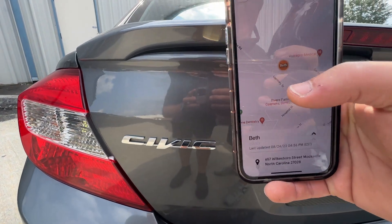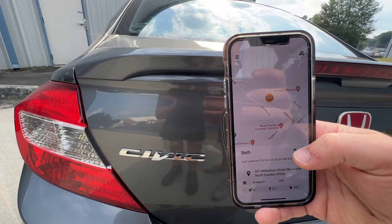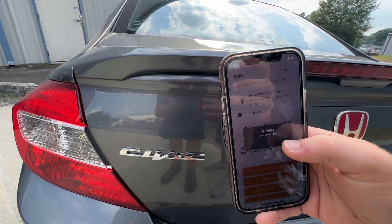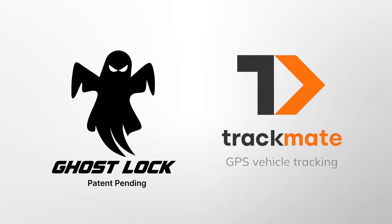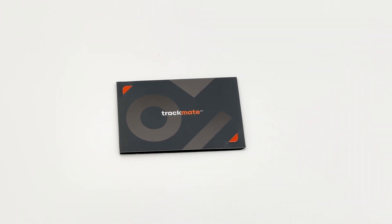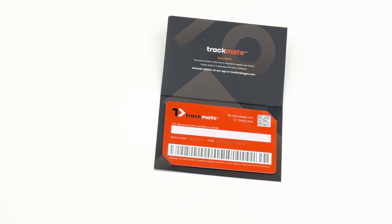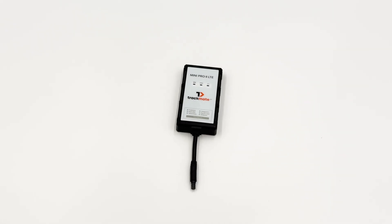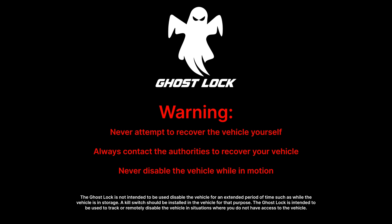Receive text message and email alerts if the vehicle is driven or towed, and also give you the ability to remotely disable the vehicle from anywhere. We have signed an exclusive contract with Trackmate GPS to provide tracking at an affordable monthly rate. Please note, in the event that your vehicle is stolen, you should never attempt to recover the vehicle yourself. Always contact the authorities to recover your vehicle.